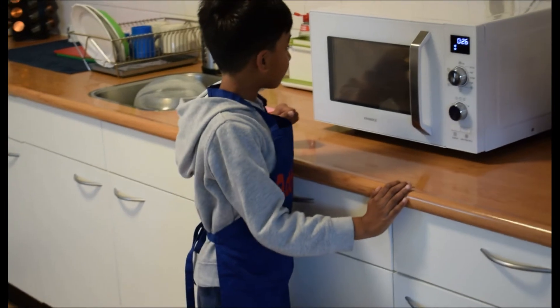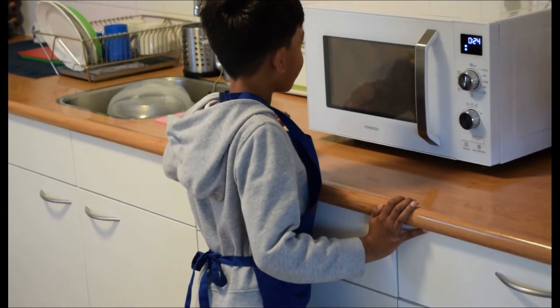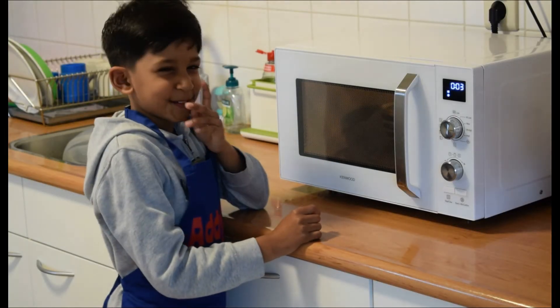Oh, it's really rising! Now I can see it. Oh, I can smell it.